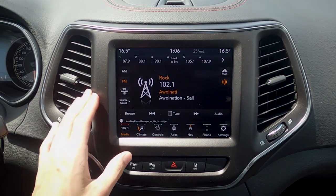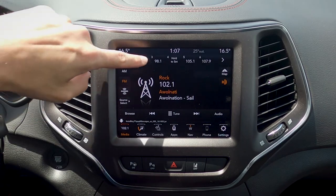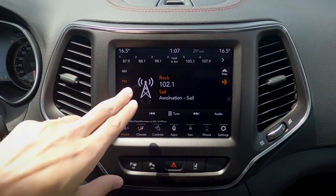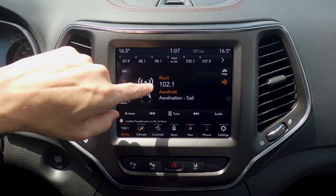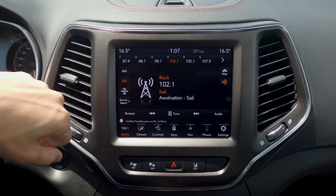Let's take a peek at this Uconnect screen. Tons of different things to cover off here. First and foremost, right along the very top, we've got our active presets. We've got 12 different presets that we can change in between. If we want to save a preset, we're just going to change the station that we want, and press and hold one of the options there in order to set it into place.